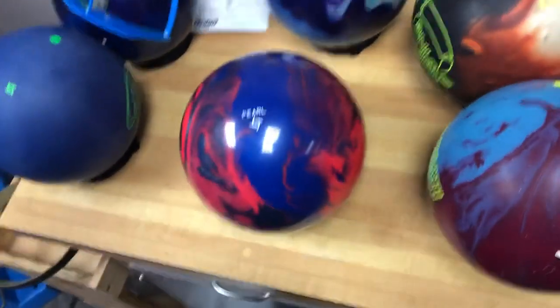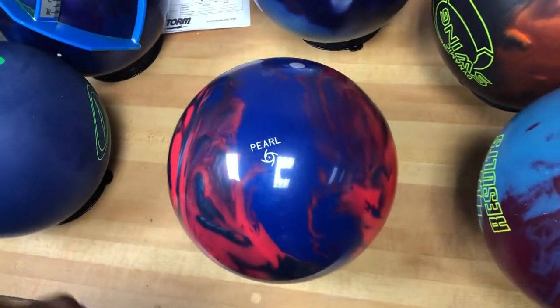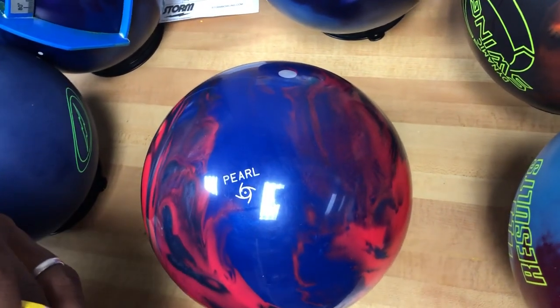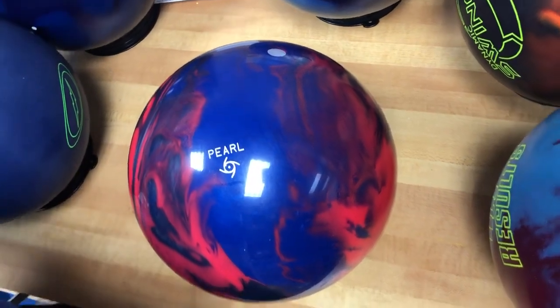We actually got a bowling ball we're going to lay out for Dustin. Here we've got his access point — five and a half inches over by zero up. And we're going to lay this bowling ball out with a 60 by four and three quarter by 30 degree layout.